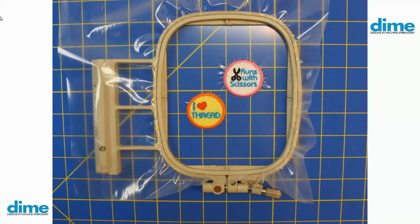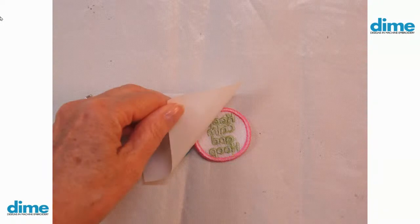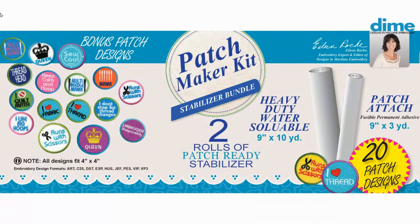With the patch attached stabilizer, you place your patch wrong side up on a Teflon pressing sheet, then cover it with the patch-attach stabilizer with the fusible side down and press it in place. It kind of looks like it's shrunk up a little because the adhesive is melting into the patch. When you pull it apart, you have to wait till it cools, then release it from the adhesive. The adhesive is now stuck on the back of the patch. Then you place it right side down on the fabric and press it in place. It's super easy.